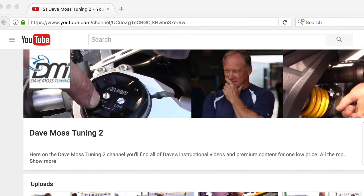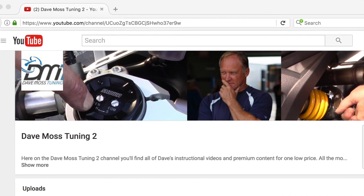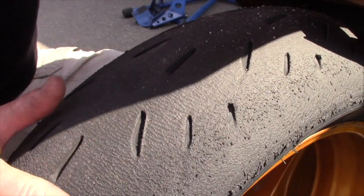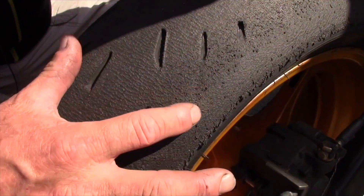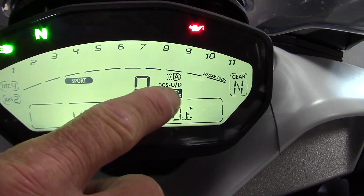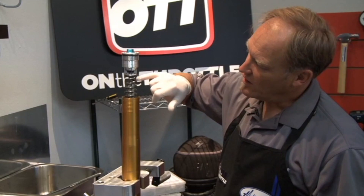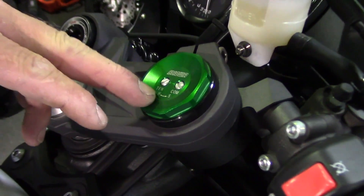You asked and we delivered. Introducing the Dave Moss Tuning Subscription Channel on YouTube — all of Dave's premium content for one low price. Put one of the best suspension tuners on the planet to work for you. Find the link in the description box below and get started today.